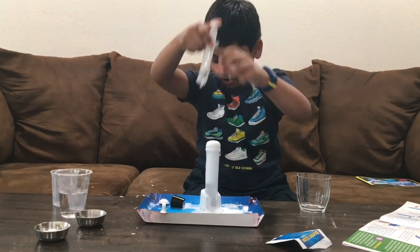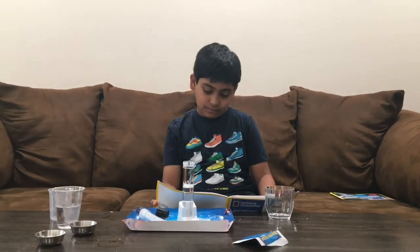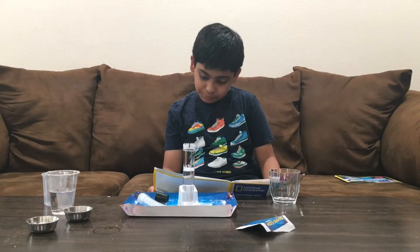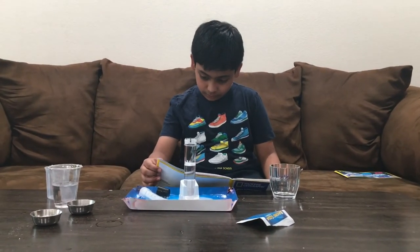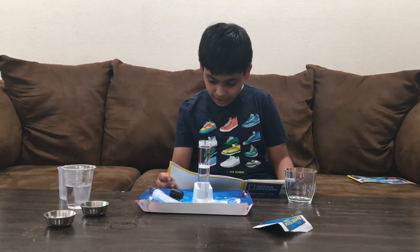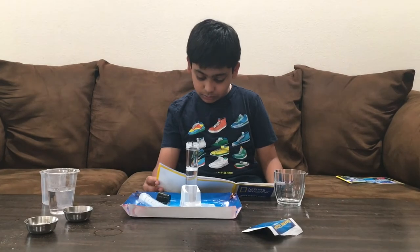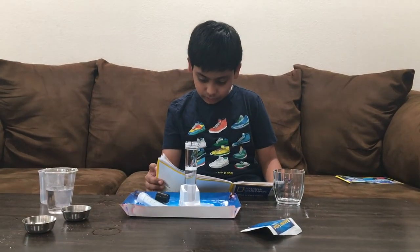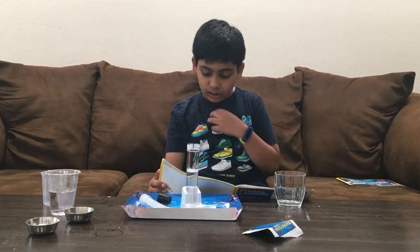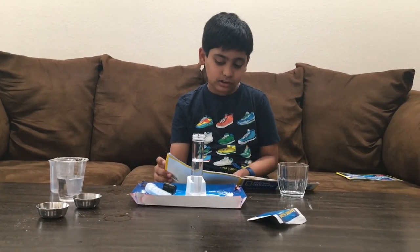Whoa! Why does that happen? By stopping air from leaving the test tube, you force the pressure inside the tube to build and build. Once you remove the syringe, the air and the solution will force their way out of the tube to release the built-up pressure. Since the only outlet is a tiny hole, the force of the explosion is concentrated, and water shoots out of the hole.